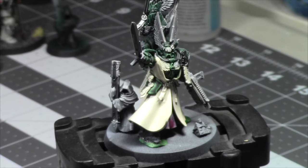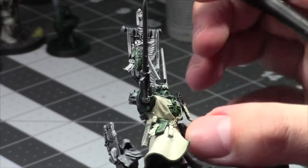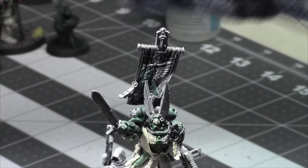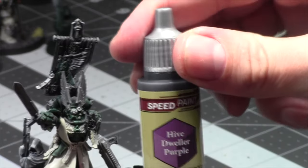Do I have purple for the speed paints? I haven't tried the speed paint purple yet. Oh yeah — that's a purple: Hive Dweller purple. Let me try that one. Next coat I'm going to try the Hive Dweller purple and see if it looks better, because the Magos purple is so thin. Let's pull some pigments right now. Yeah, not the biggest fan of Magos purple right now — it's very thin. Let's try Hive Dweller purple.